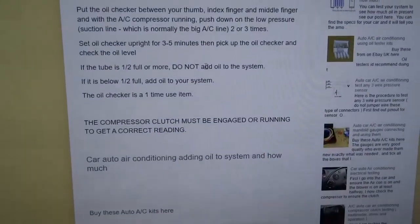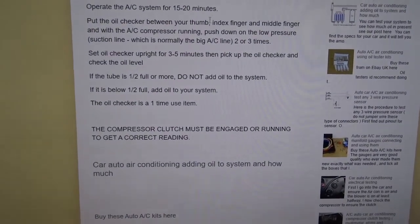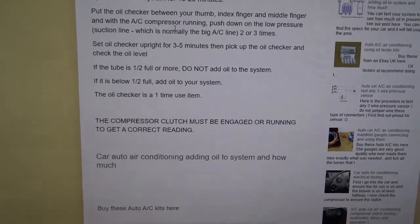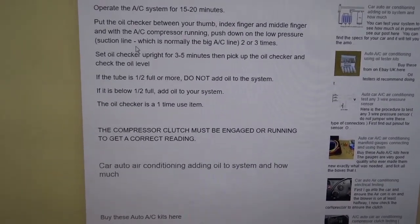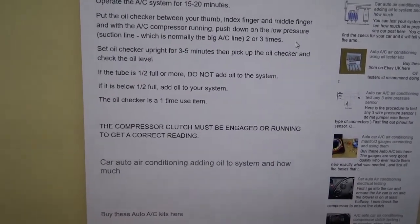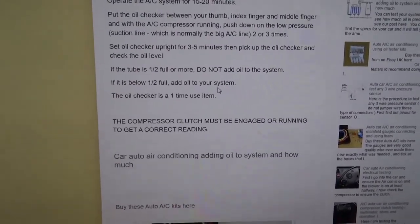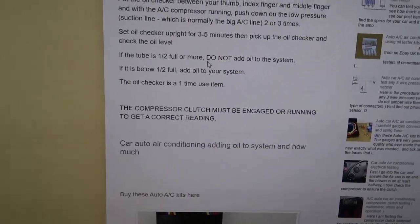You've got to operate the system for 15 to 20 minutes, which I've already done. Hold it between your thumb, index and middle finger — just hold it pretty well, wear gloves. When you press it, blip it on the line two or three times. I'm going to try it twice. Then you turn it upright and leave it for five minutes to let it settle and the refrigerant clear out.